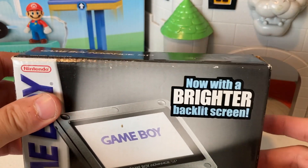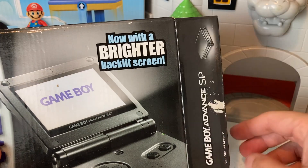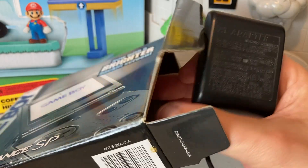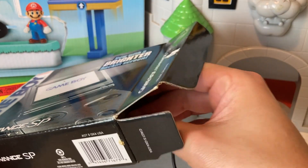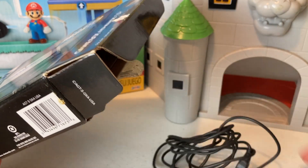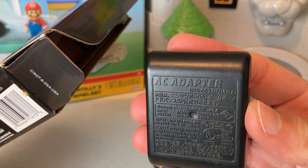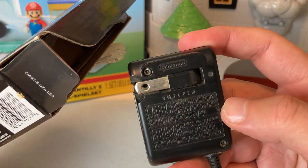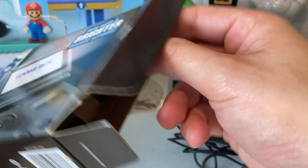Let's go ahead and gently open this — and something already fell out. This is just a charger. Trying to be extra careful with this, I don't want to damage anything. There we go. We got to check this out too — got the little AC adapter NTR-002, and on the back it does have a Nintendo logo there as well. Love that.